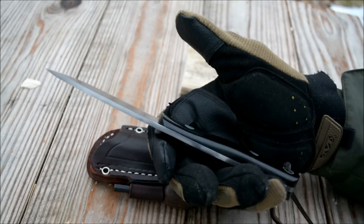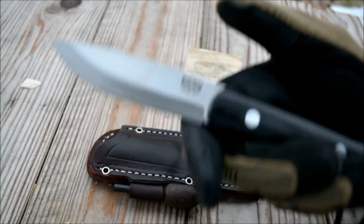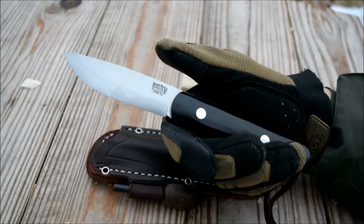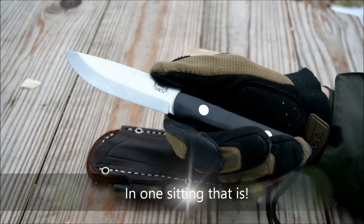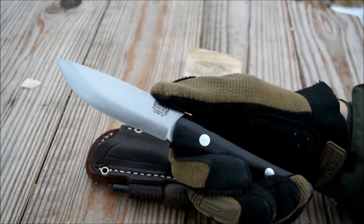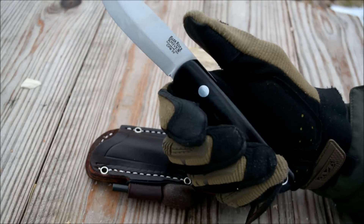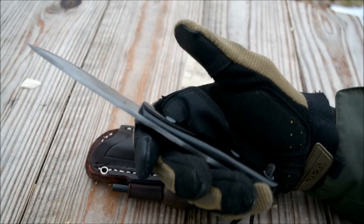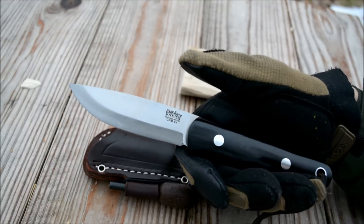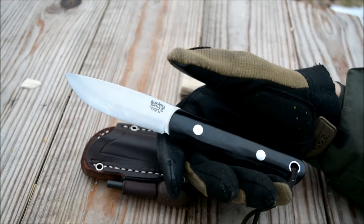I did get the non-jimped version — I chose no jimping on this knife. You can get it with jimping, but my main reasoning is that if you use a knife for crafting for any long period of time, jimping will rip up your thumb or whatever finger you have up there. It just makes it very uncomfortable. That's also why my Aurora had no jimping — I generally don't like jimping on my knives.